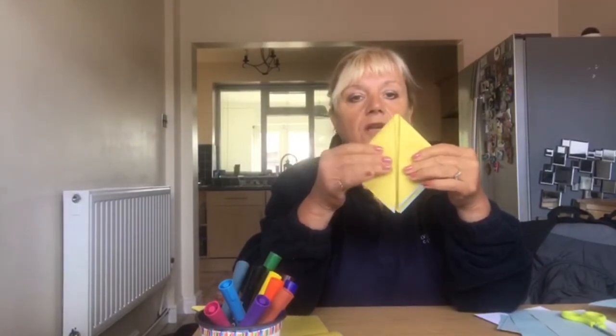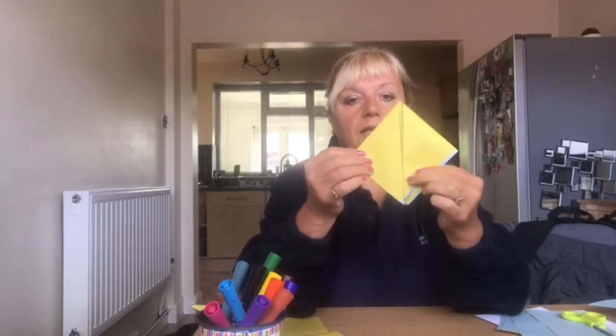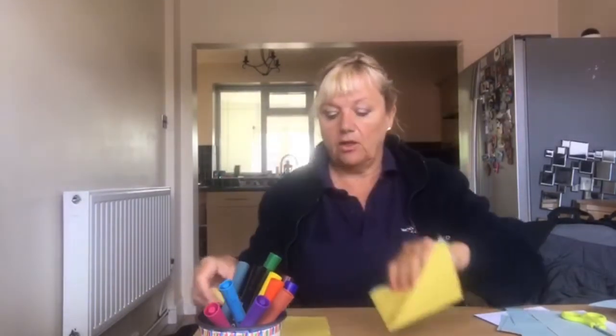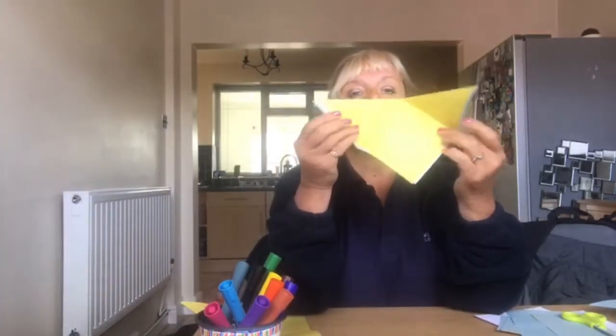Next you fold down two edges — so from the triangle you fold the edge and fold the other edge like that, so you've got that square shape again. This is the tricky bit.